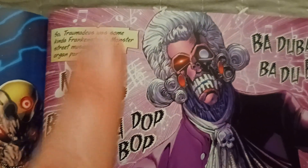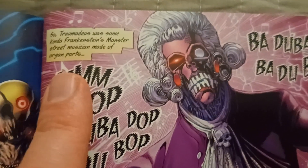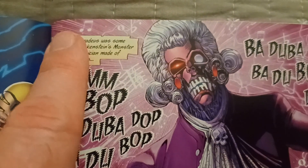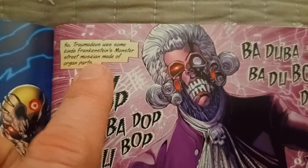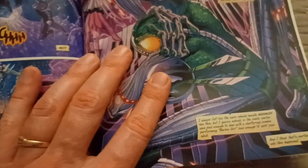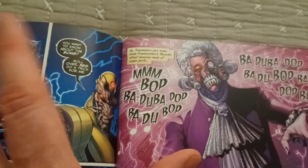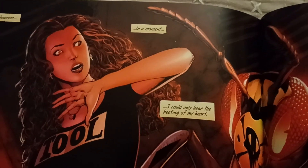This ties into what I was mentioning about Ben Riley and Rumblebee earlier. The intro for Traumadeus — 'Traumadeus was some kind of Frankenstein monster, street musician, made of organ parts' — gives you a little bio, and something like that would have been perfect for Ben Riley and Rumblebee.